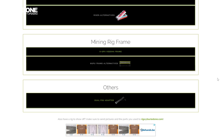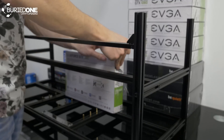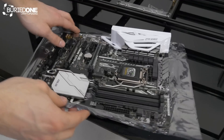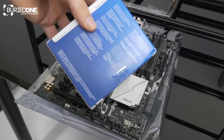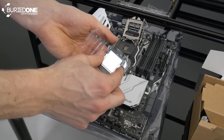For the mining frame we used an 8-GPU VETA frame, and we also bought a dual power supply adapter to connect the two power supplies together, as well as an M.2 PCIe extender as mentioned — I forgot to put it on the page. If you also have a mining rig to show off, make sure to send the pictures and the parts you used to rigs@buriedone.com and I'm happy to put it on the page. Now that we have all the parts, let's put it together.